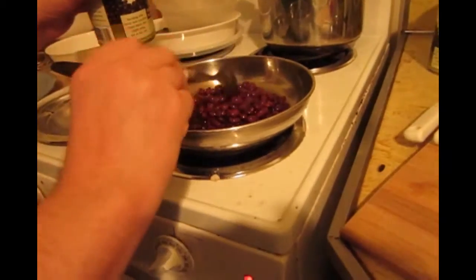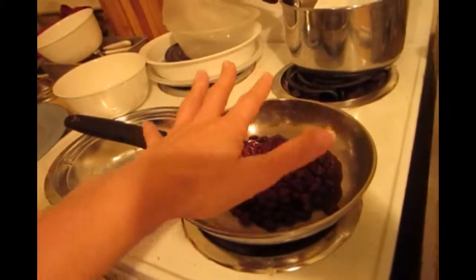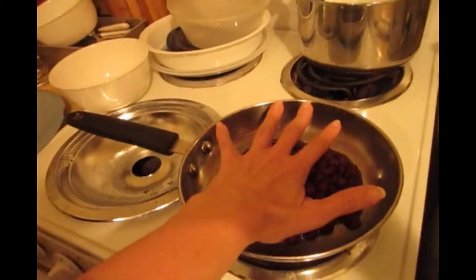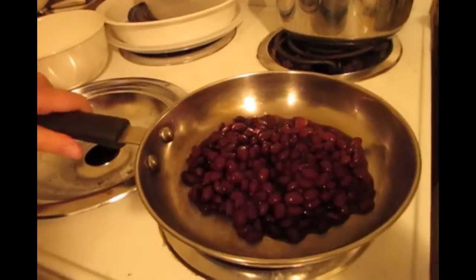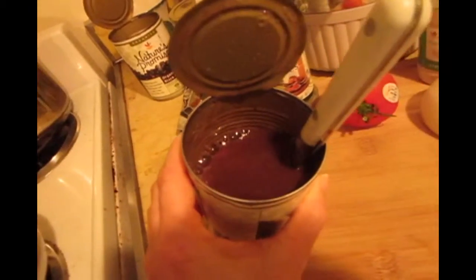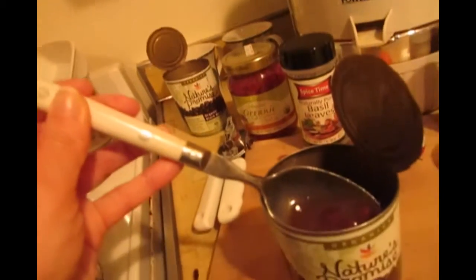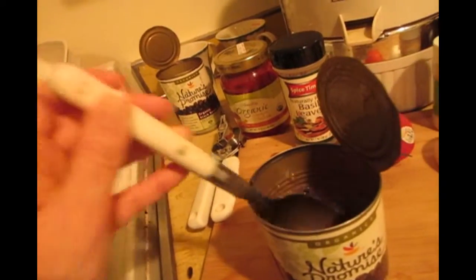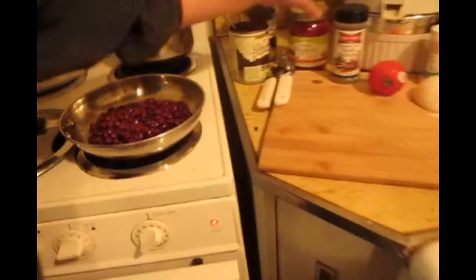If you'll take notice, this pan is on the small electric burner, not the large one. Let me give you a reference — there's my hand next to this pan. Phil wanted to make a note that he takes the beans out of the water and kind of strings the water out, so he's not putting all the liquid into the pan — just a little of the liquid, but not too much.